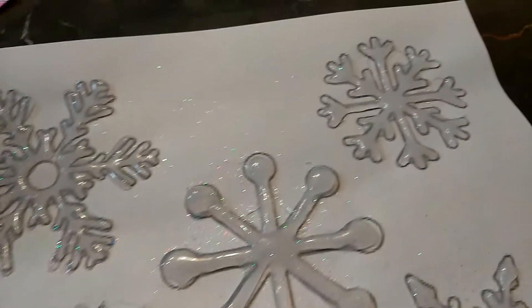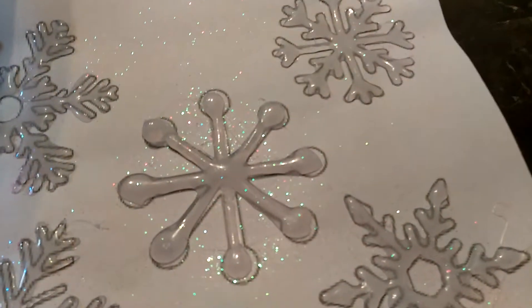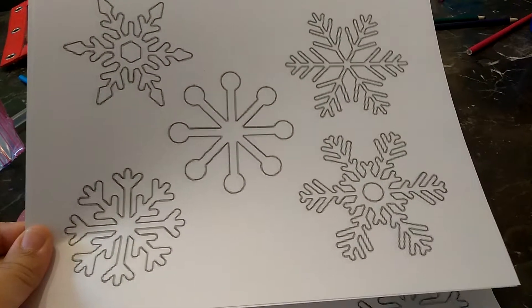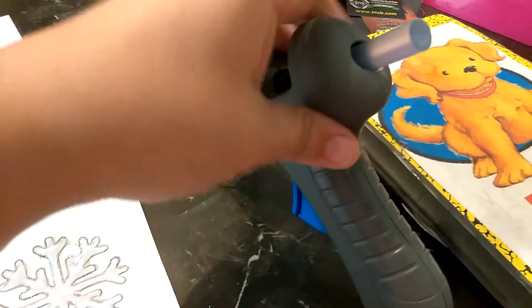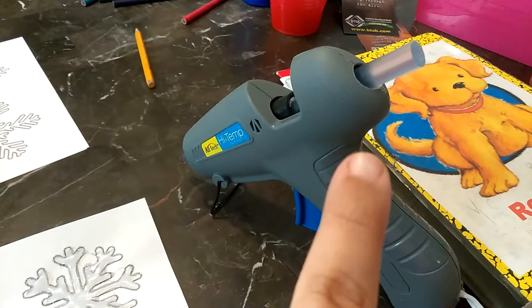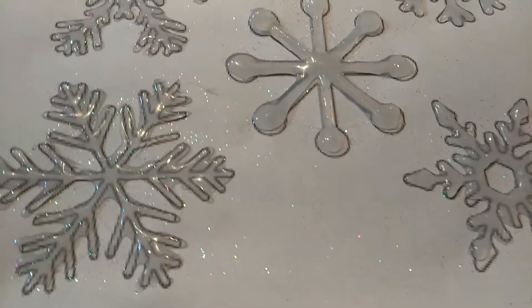Right now this one's drying. I ended up going to Google and searching up templates, so these are the ones I found. I'm just using this hot glue gun that I got at Walmart.